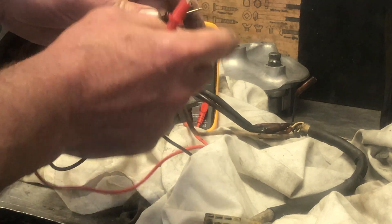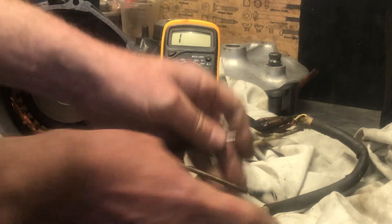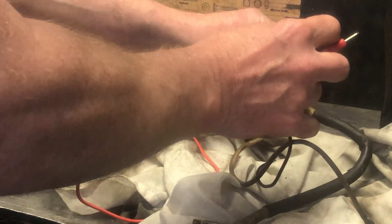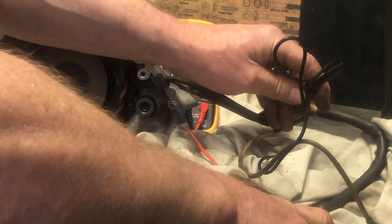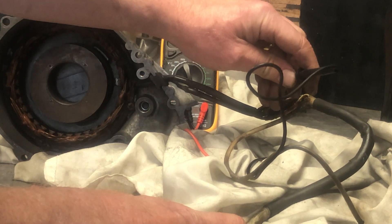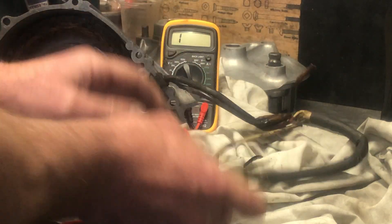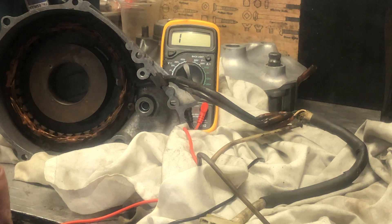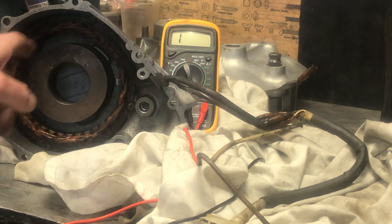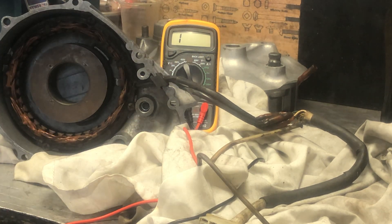While I'm here I might as well check the other cables that come through this connector just to make sure they're working as well. That one's good and this one here - perfect. So I know this connector and all the wires are good, the field coils have got the right resistance, and the three phase coils have got the right resistance across each of the three coils. It's ready to go.